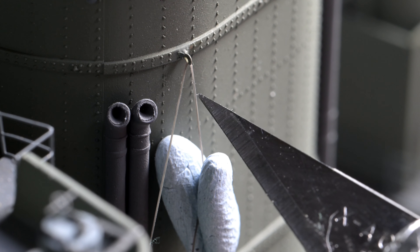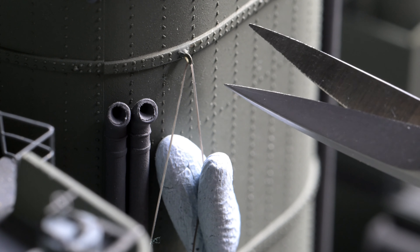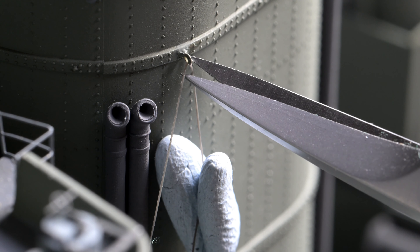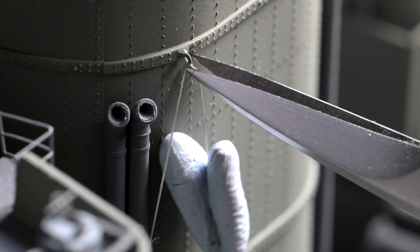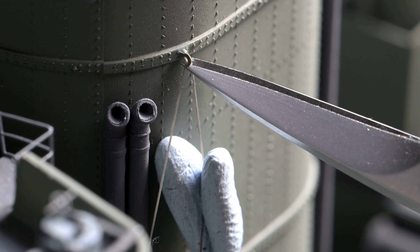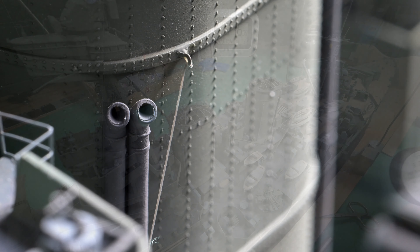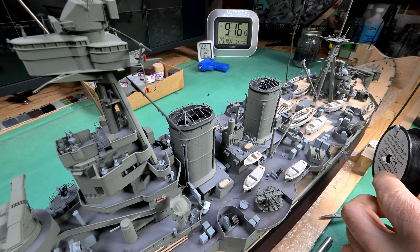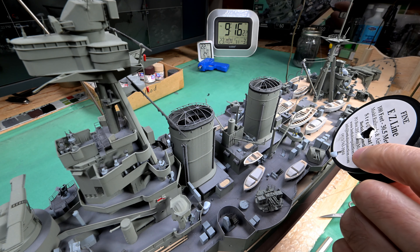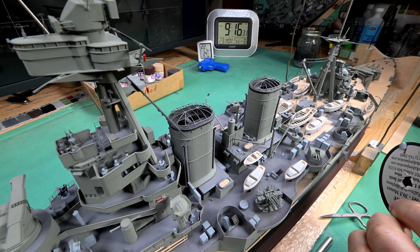Let's see how close I can get with the scissors. I never did file one of these down like I was going to. I think that's going to be alright — I don't think I need to put any more CA glue on that. We are supposed to be getting a blizzard tonight — I just saw it on the weather about an hour ago. Do we have time to do one more? Kind of feel like it. Let's see if we can do one more.